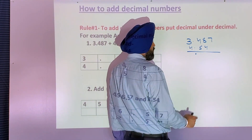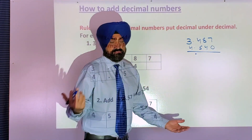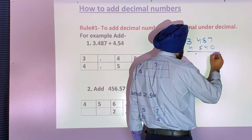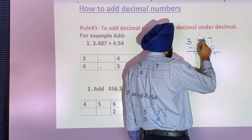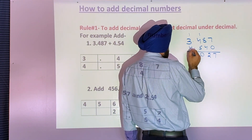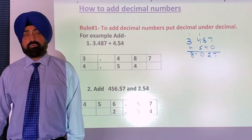I can write the decimal here. There's no number under seven — you can put zero or leave it as is. It's understood that if there's no number, it means zero. So let's add: zero and seven is seven, eight and four is twelve carry one, five and four is nine plus one is ten carry one, three and four is seven, seven plus one is eight. Decimal, zero two seven.